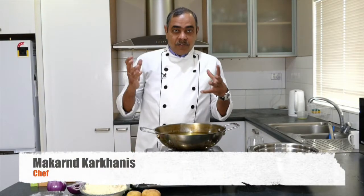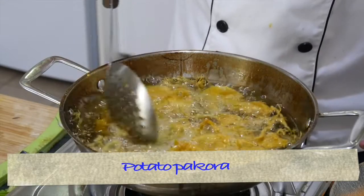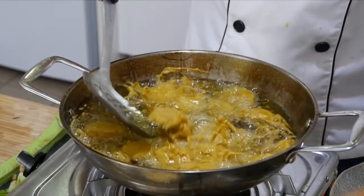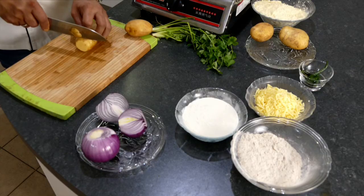When it is raining heavy outside and there's a chill factor in the weather, what comes to mind is nothing but garma garam pakoda or hot bhajiya — potato sliced pakodas, also known as aloo pakoda or batata bhaji. Let us start with batata bhaji or aloo pakoda.